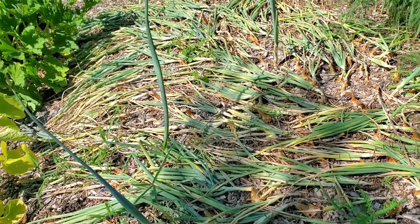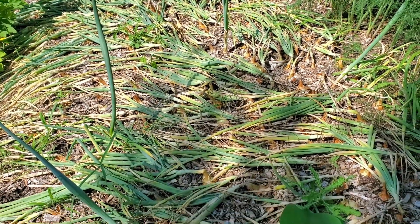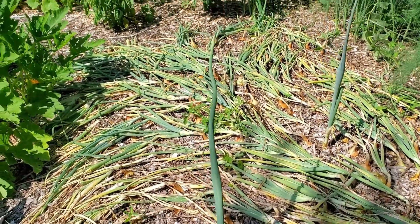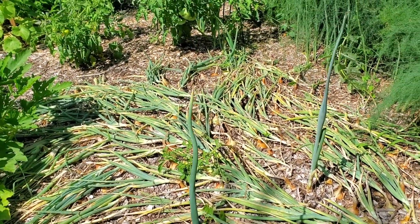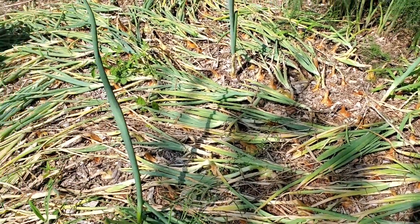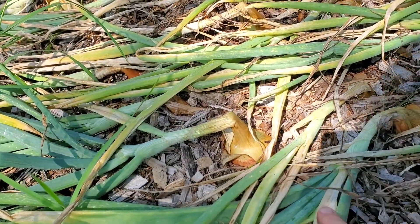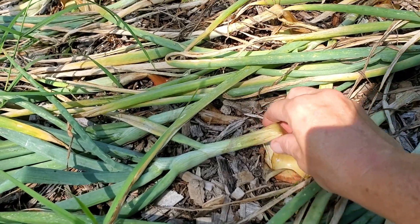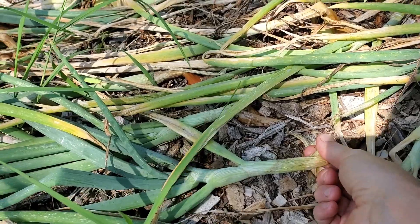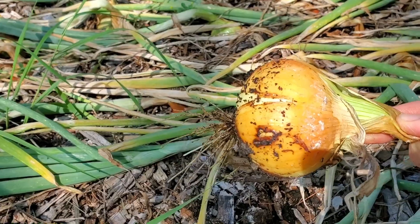So here you'll see that a lot of my onions have already fallen over, and that's because they're soft neck. That doesn't necessarily mean that they're ready to be picked — it just means that they're not the type of onion that would stand straight up until they're ready to harvest. One of the ways I figure out whether or not an onion can be picked is I feel the inside. If I feel like it is fairly thin and not much meat to it, then I pull it.